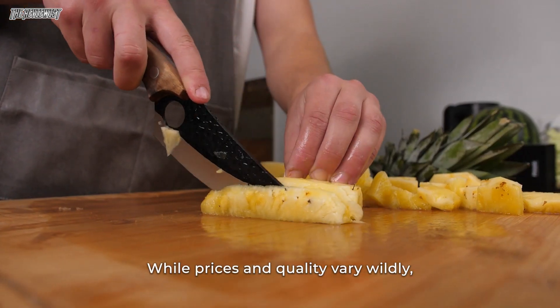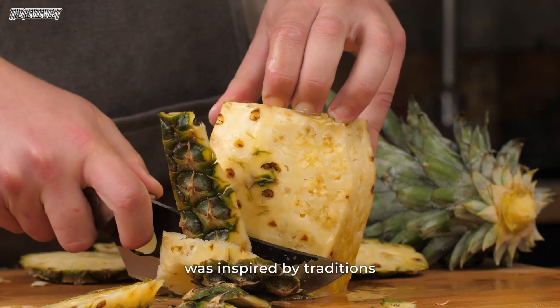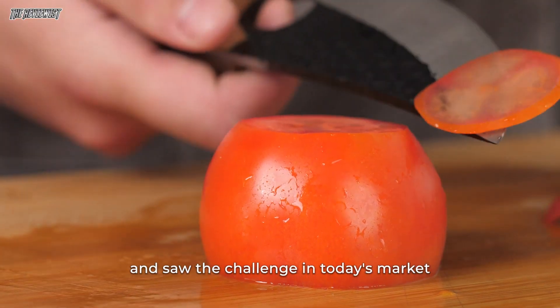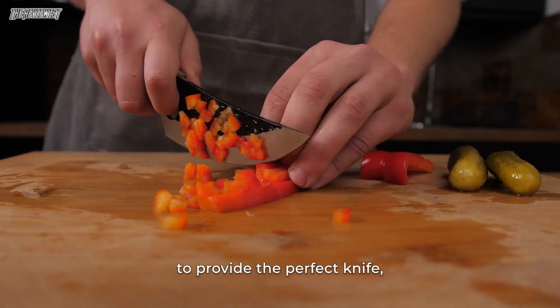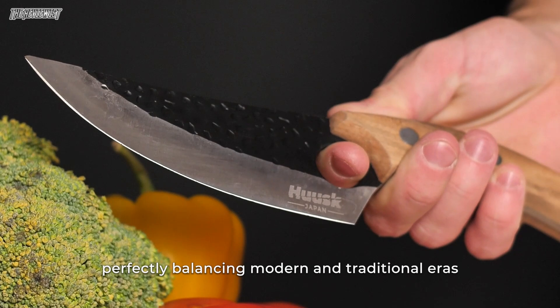While prices and quality vary wildly, the creator of the Huusk was inspired by traditions and saw the challenge in today's market. Huusk has answered the call to provide the perfect knife, perfectly balancing modern and traditional eras.